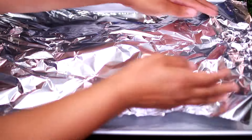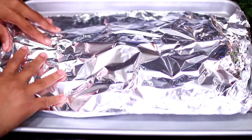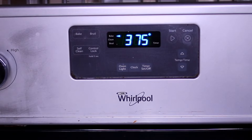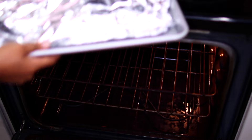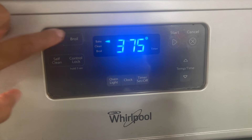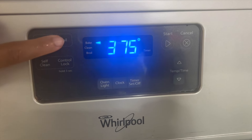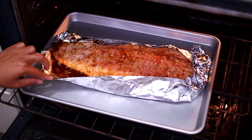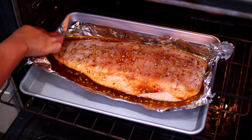Cover the top of the salmon with the extra foil. Make sure your oven is preheated to 375 degrees Fahrenheit. Place the salmon into the oven to bake for 15 minutes. After 15 minutes, change your oven setting to broil.